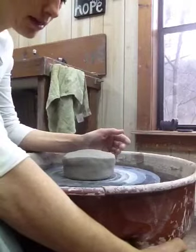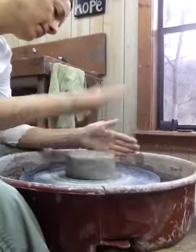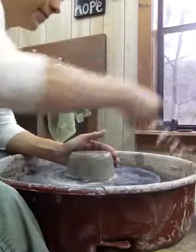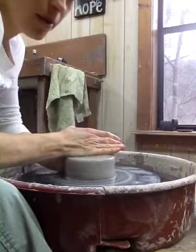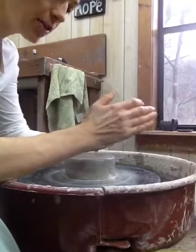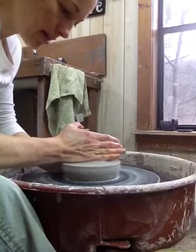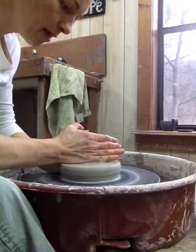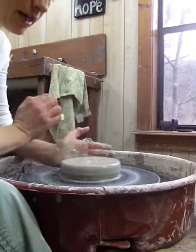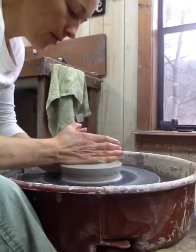First step is getting it centered. I'm going to get it wet. The most important part of centering is having your elbows anchored on your knees or on the splash pan. If you're not anchored, things will not work out. I'm pressing down with the side of my hand on top, and pressing with the heel of my left hand on kind of the front side, pressing down on both at the same time.